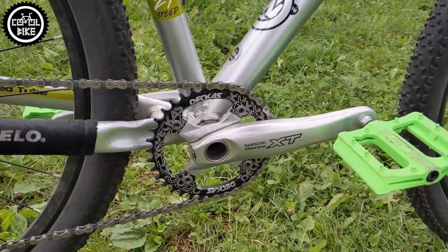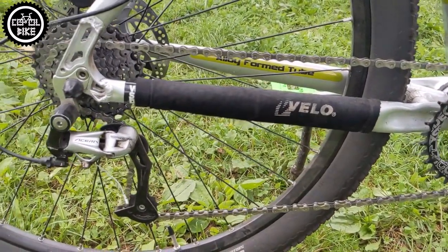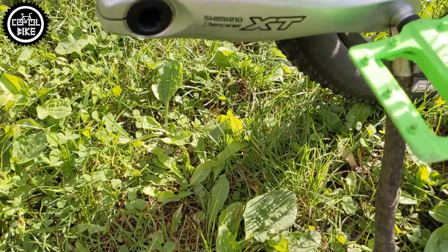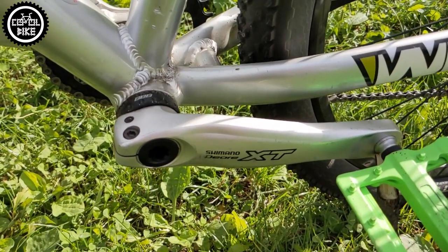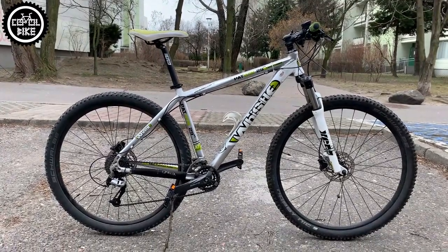To further reduce the weight of the bike and increase its durability and simplicity, I installed a 1x9 drivetrain and changed the crank to the first generation XT760 cranks with Hollowtech 2 technology. After these changes, the weight of the bike dropped from 15 to 14 kilos. The Whistle also had a general service, and the ride on it changed dramatically.